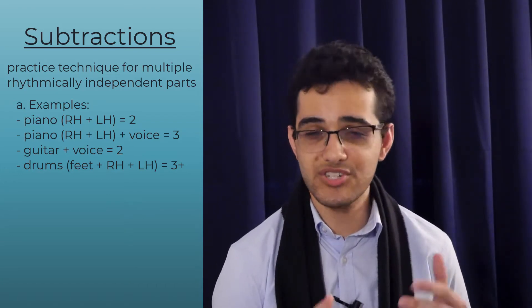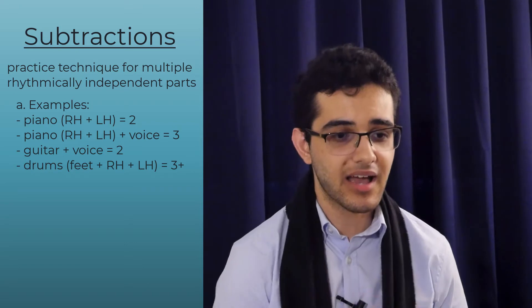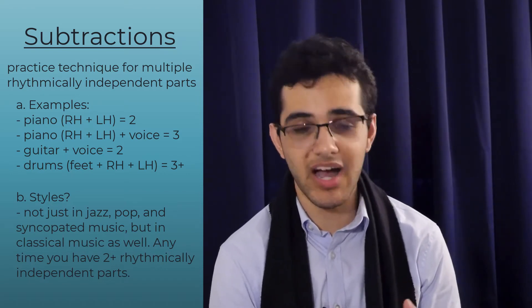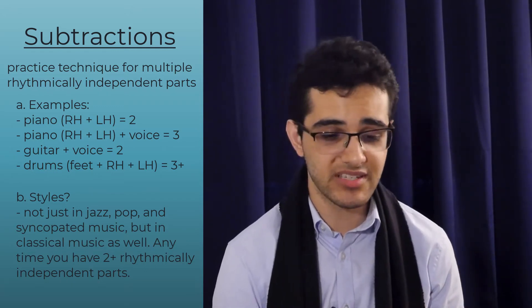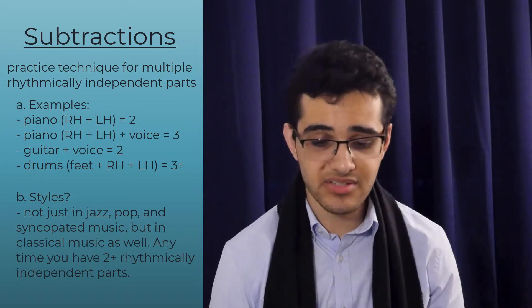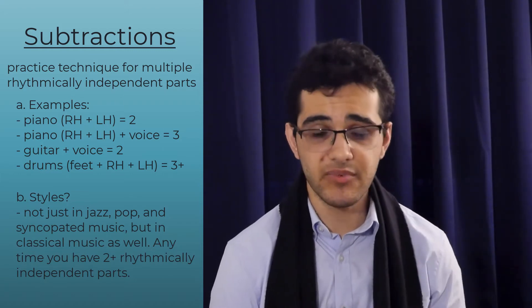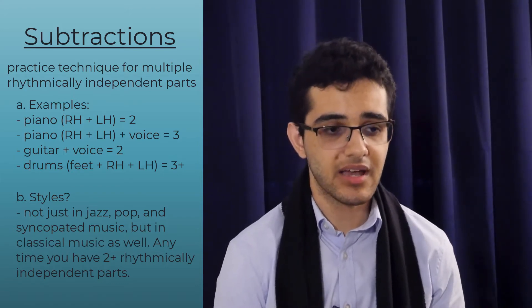I'm going to use the tune 'Shape of My Heart' by Sting as an example — this is one of the tunes I teach in my video correspondence lessons. Multiple rhythmically independent parts doesn't just apply to jazz and pop and syncopated music. I used to use this all the time when working on classical music — passages by Bach, Beethoven, Chopin, Liszt, Rachmaninoff. Often the left hand might be playing a steady stream of eighth notes while the right hand plays some offbeat melodies. As long as the hands are doing two separate rhythmic functions, subtractions can really come in handy.